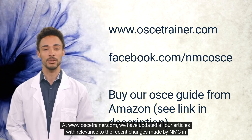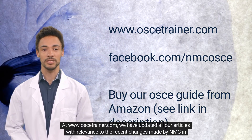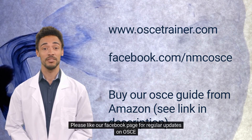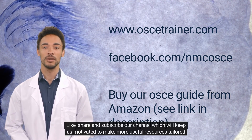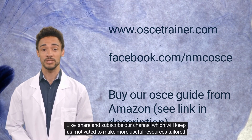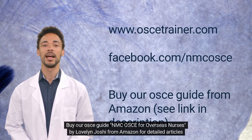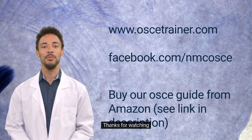At www.osotrainer.com, all articles have been updated with relevance to recent changes made by NNC and OSS. Please like the Facebook page for regular updates on OSS. Like, share, and subscribe to the channel. You can also buy the OSS guide, NNC OSS for Overseas Nurses by Loveland Joshi, from Amazon for detailed articles on OSS. Thanks for watching.